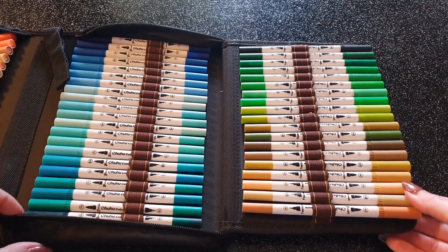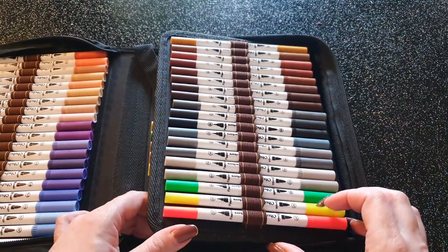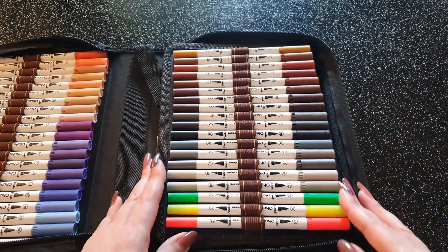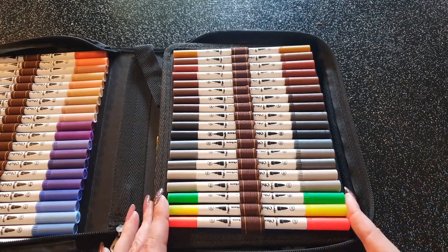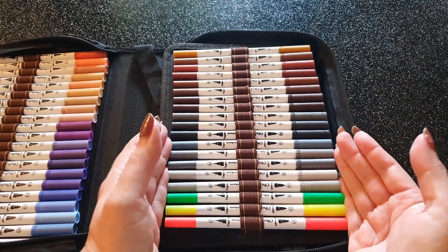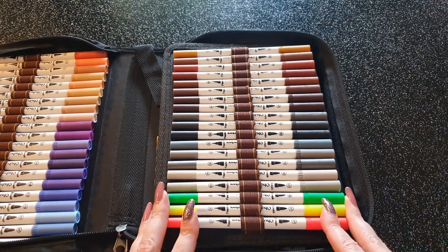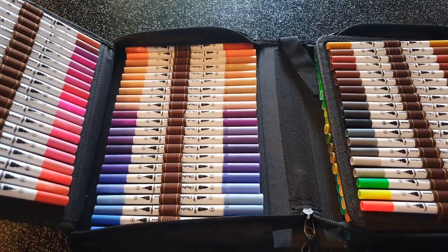Ensuite des marrons — un peu paille, un peu caramel, on a un petit peu de tout — des marrons foncés, quelques gris chauds et gris froids, et trois couleurs fluo. Il y avait peut-être un rose et un bleu fluo moins flagrants, mais ils faisaient plutôt une couleur intense, pas vraiment fluo par rapport aux trois flagrants. Je les ai donc laissés dans le classement des couleurs classiques.